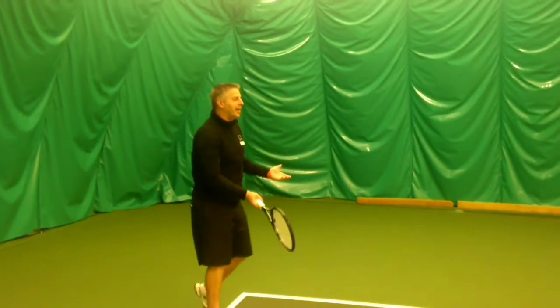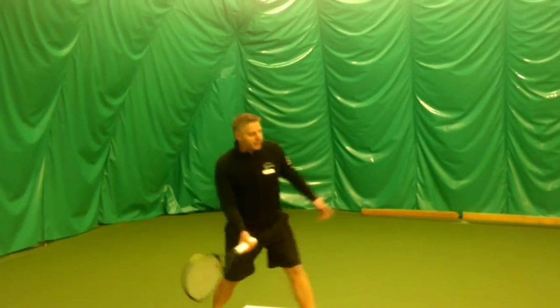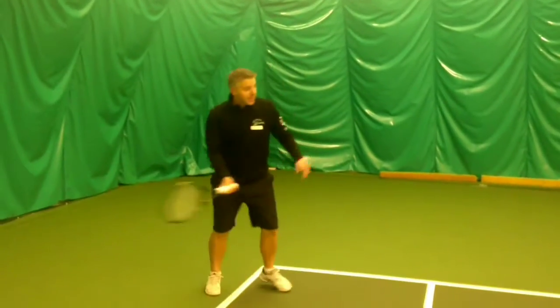We're rallying six, seven — so it's not a problem. The reason I didn't want to add the net yet is that it doesn't break down if I hit too low. They're focusing on the technique, which is contact, impact point, hitting zone.